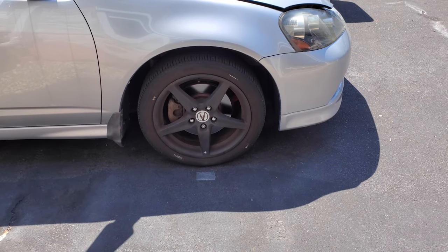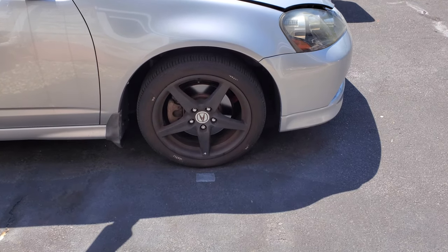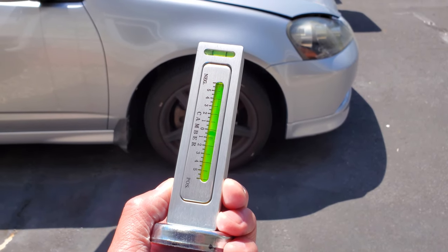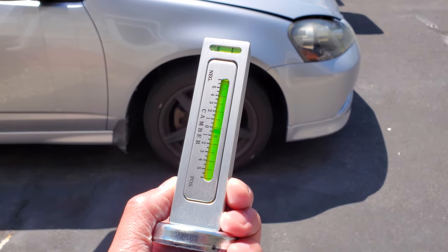Let's do the front. Same routine: measurements, tire pressure, and camber angle — on the ground and then after the car is jacked up.